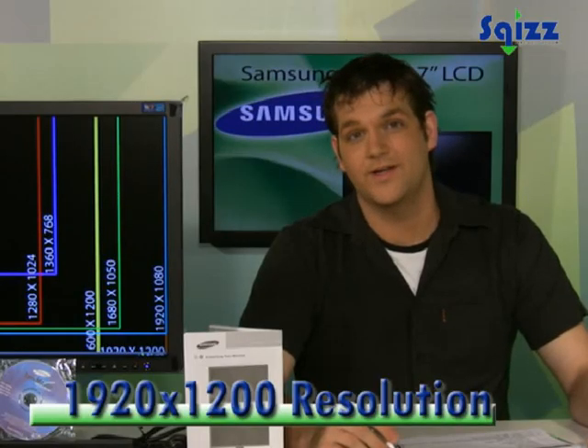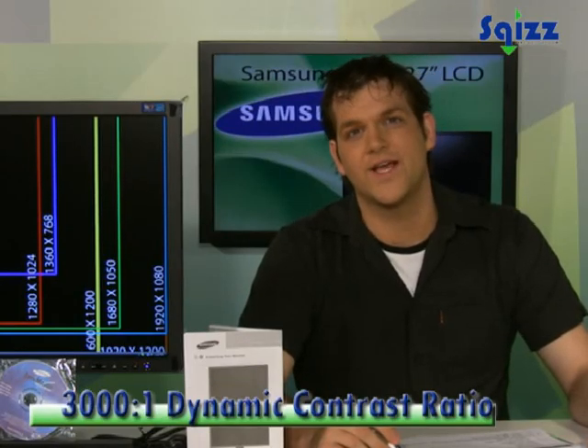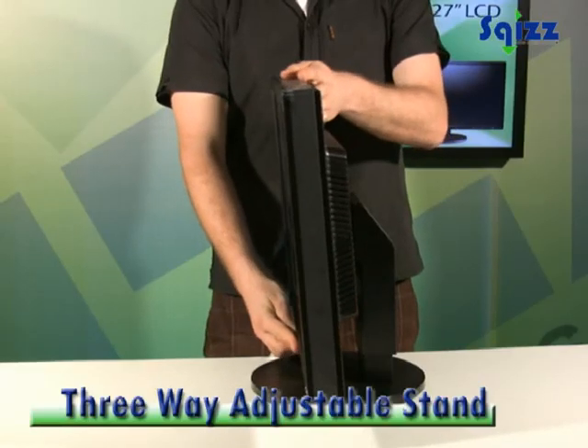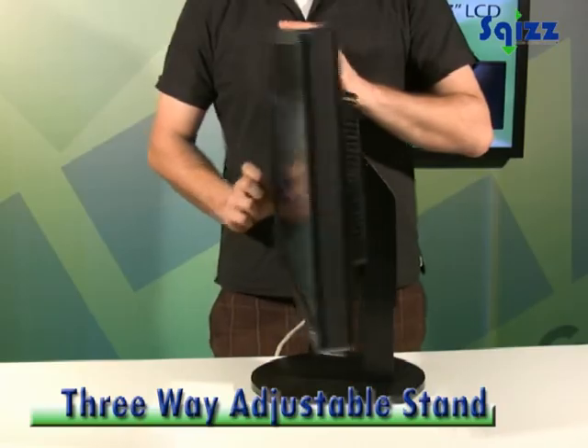The display is 1920 by 1200, with a dynamic contrast ratio of 3000 to 1 and a 6ms response time. It features a tilt, height, and swivel adjustable stand.